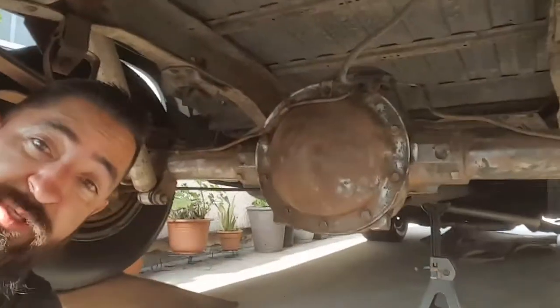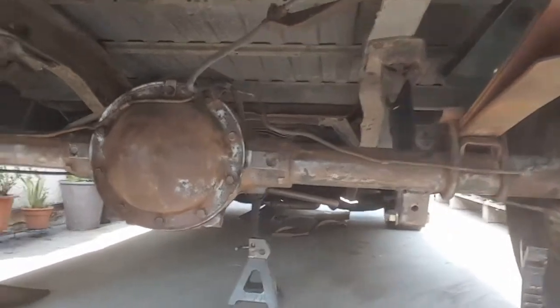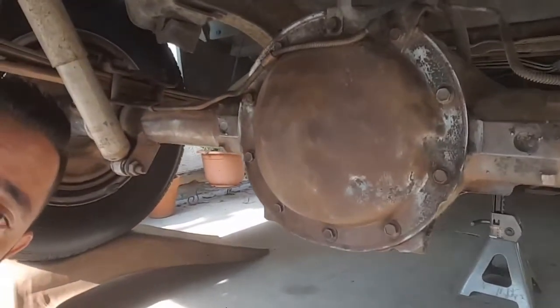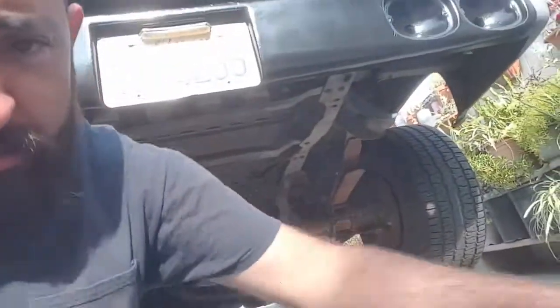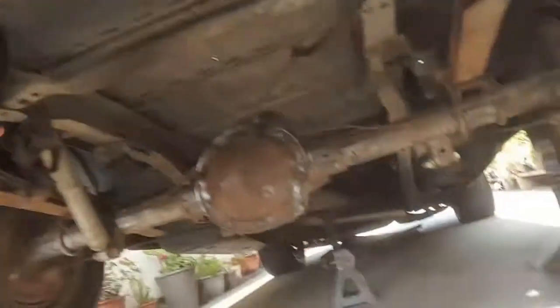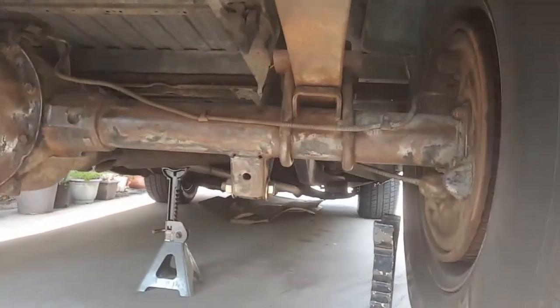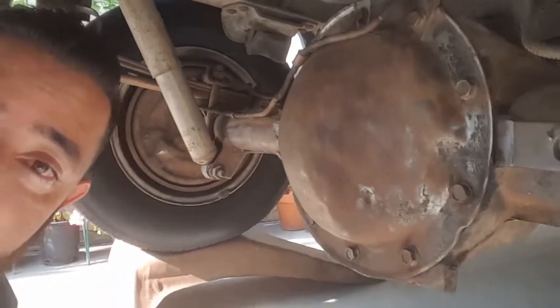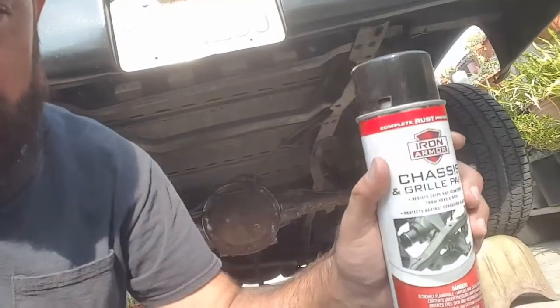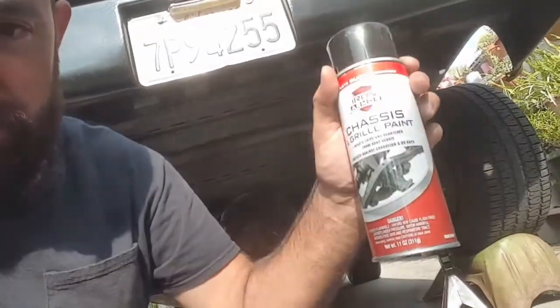Hey, what's up guys? Long time no see, haven't made a video in a long time. I'm working on my 85 C10 rear axle — it was all rusted out. I'll show a before picture. I already cleaned it out. I went to Harbor Freight and bought one of these wire brush attachments, hooked it up to my drill. A lot of debris came off, so it came out pretty good.